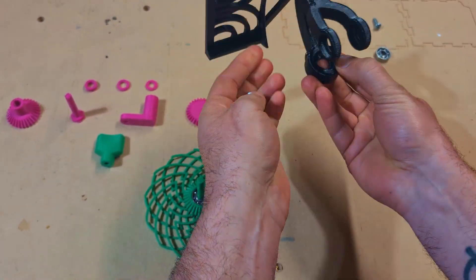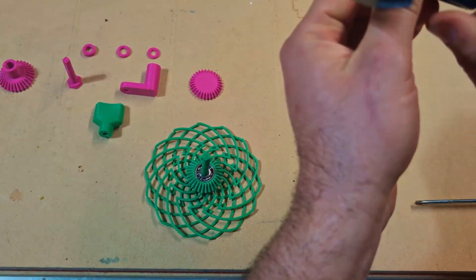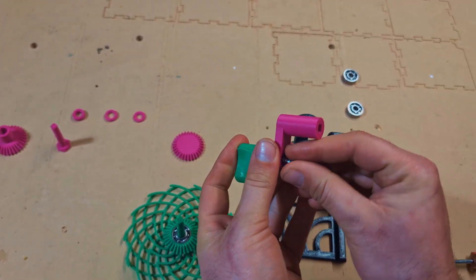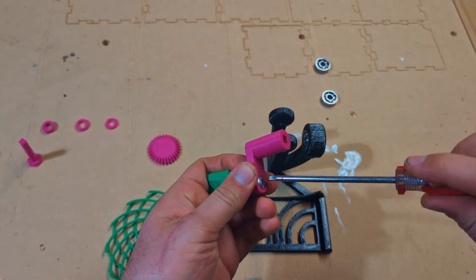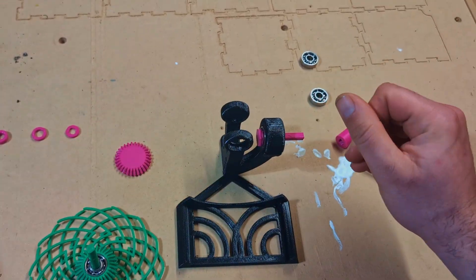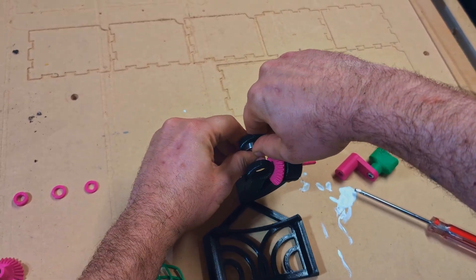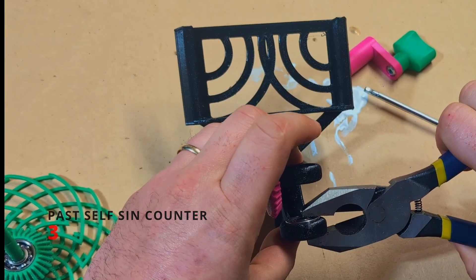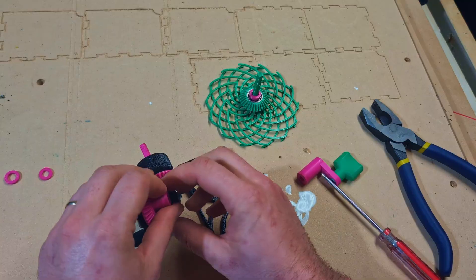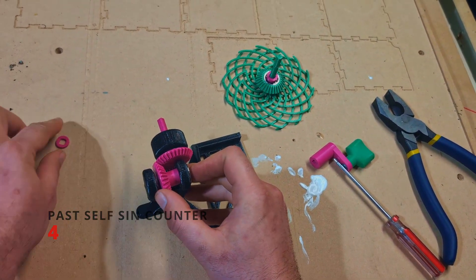Next, I struggle greatly to install a 608 bearing into its housing, until the frame cracks, giving way and allowing the bearing to enter. My past self will surely lose points with the judges for this. The crank handle is installed onto the crank arm using the quarter inch screw. This maneuver is hard to classify — just watch it a few times and you'll figure it out. Further frame cracks are the result of poor planning on the part of my past self. Did this guy think about assembly at all during the design?